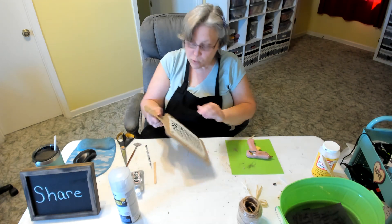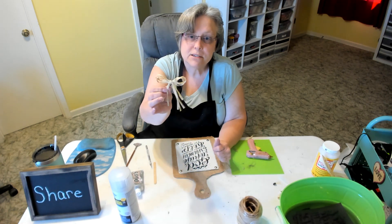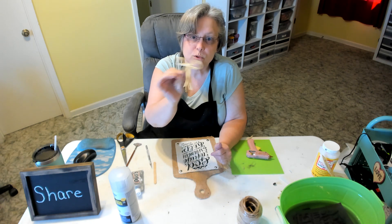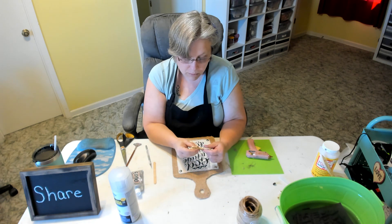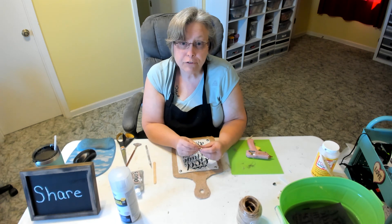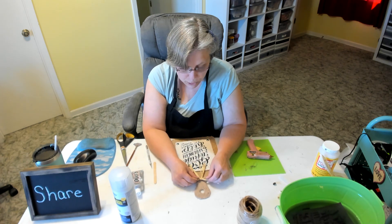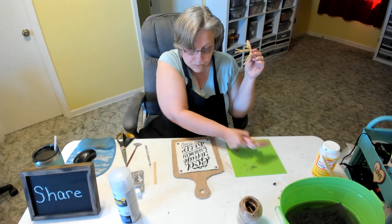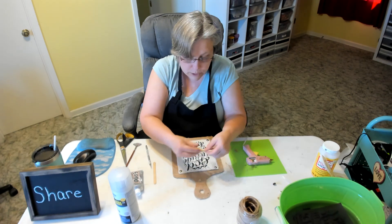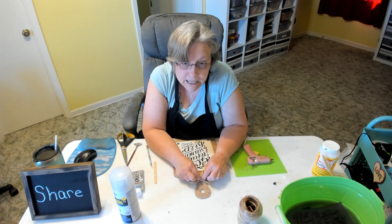You can leave it like this if you want; however, I want to put — I had this from another project — just a piece of raffia that was on one of the Dollar Tree fall decorations. I'm going to put that right at the top here in the center, so I'm putting a blob of hot glue there and holding it down for a couple of seconds.